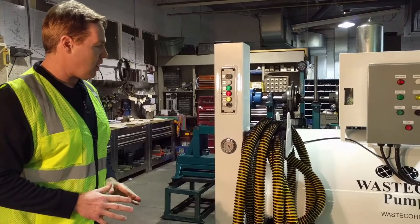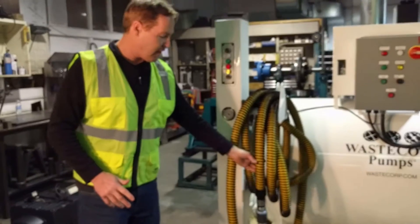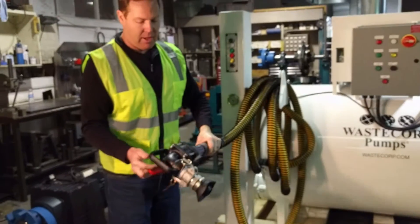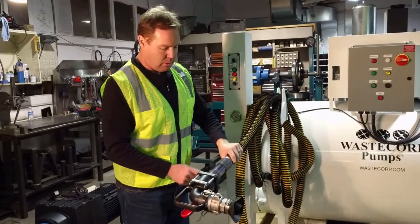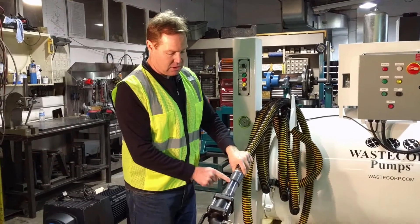It's very simple to operate. You have a crush resistant hose that we supply — it's very flexible and odor resistant. It comes complete with the pump out nozzles, and you also have a clear glass sight glass that you can actually see the fluid go through.